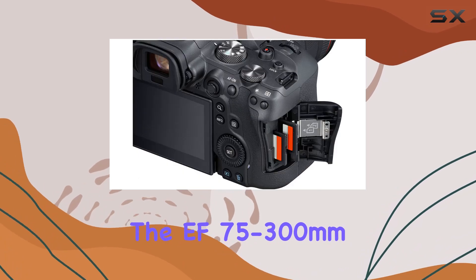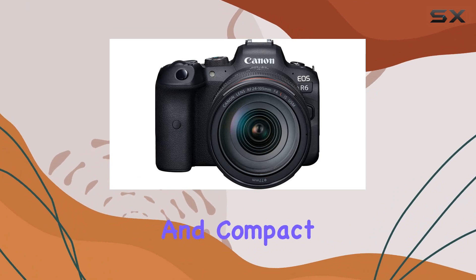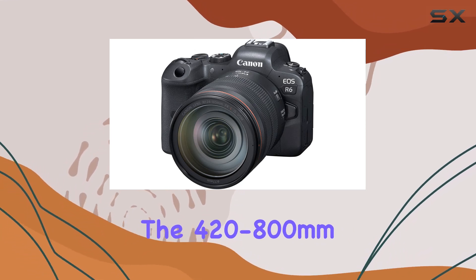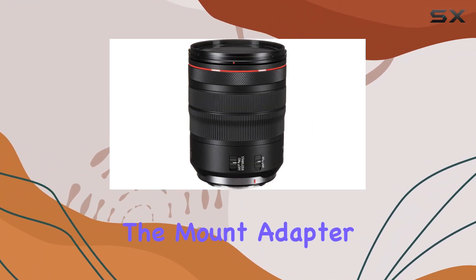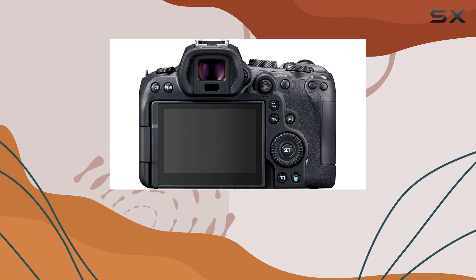The EF 75-300mm f/4-5.6 lens provides a lightweight and compact solution for capturing subjects at a distance. For those looking to explore extreme telephoto ranges, the 420-800mm telephoto zoom lens with the threaded T-mount opens up new possibilities. The mount adapter EF EOS R allows compatibility with a range of lenses, expanding creative options.